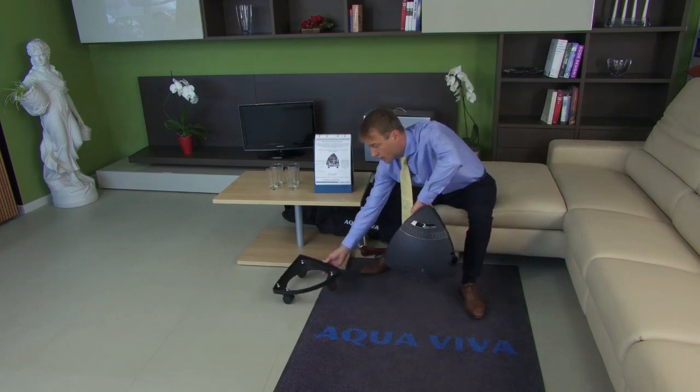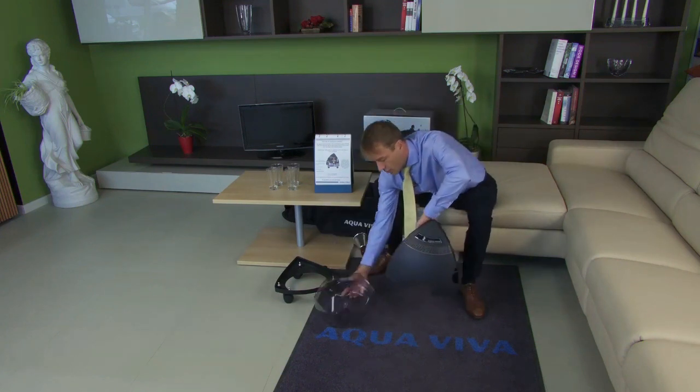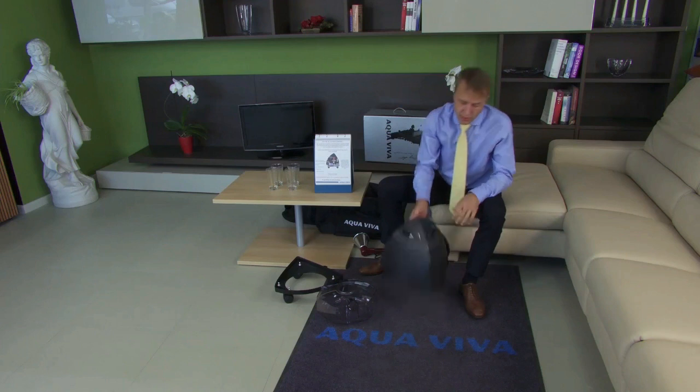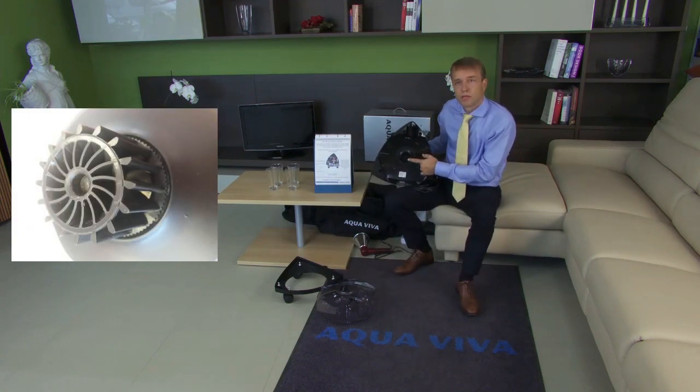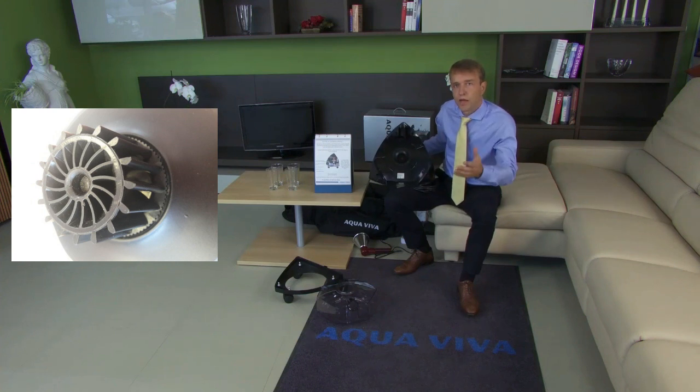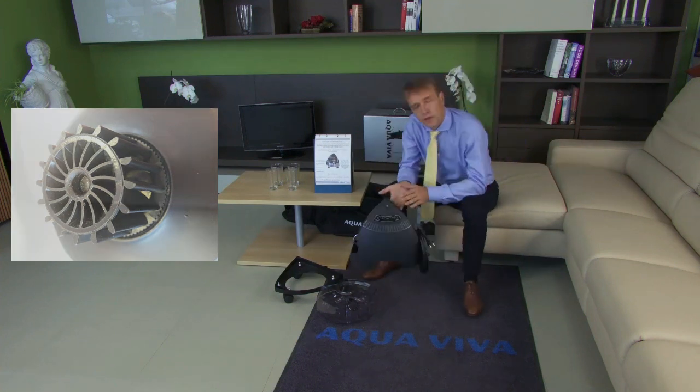On the lower part, there's a trolley that can be easily removed. We have a water container. Inside, there's a motor that runs the separator on one side. The separator rotates from 20,000 to 30,000 revolutions per minute and uses only 700 watts of energy.